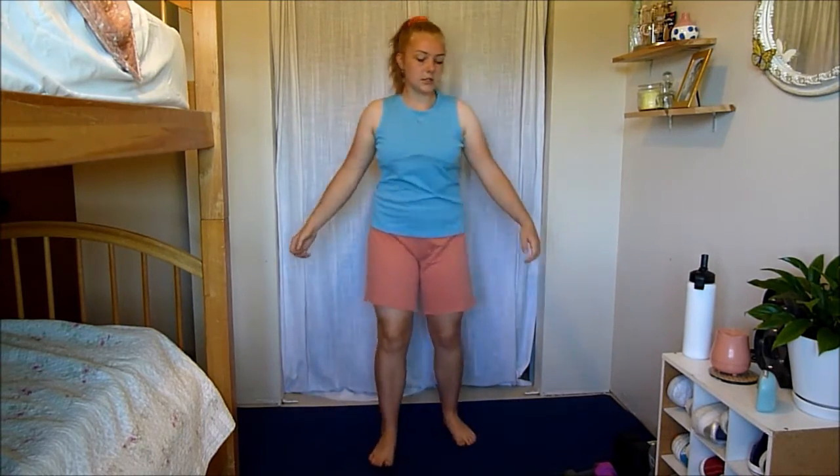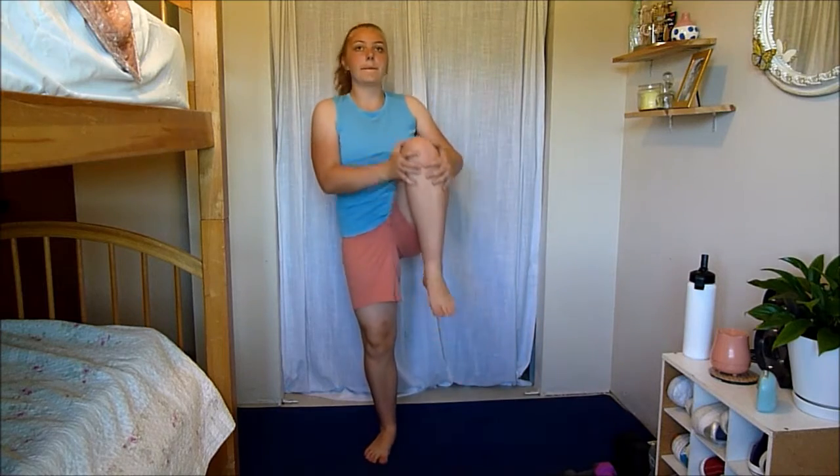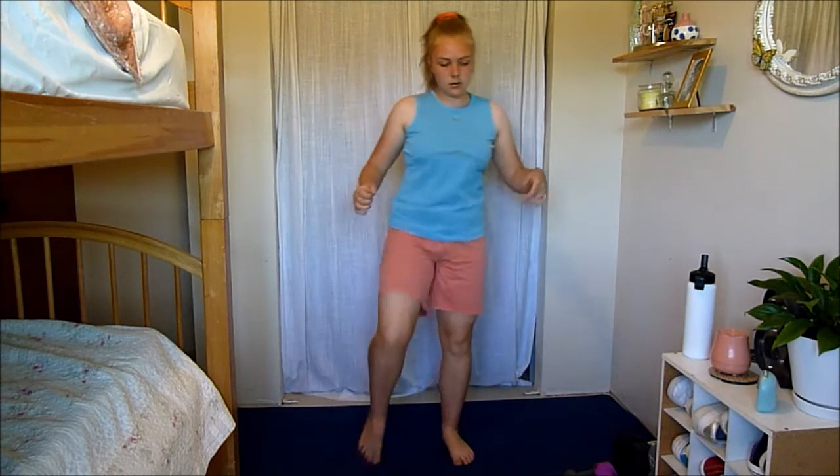Now let's just do some knee hugs. Pull it in, pull it in — really squeezing your abs here, feeling that stretch. Really using your balance, kind of waking that up, waking up your core.